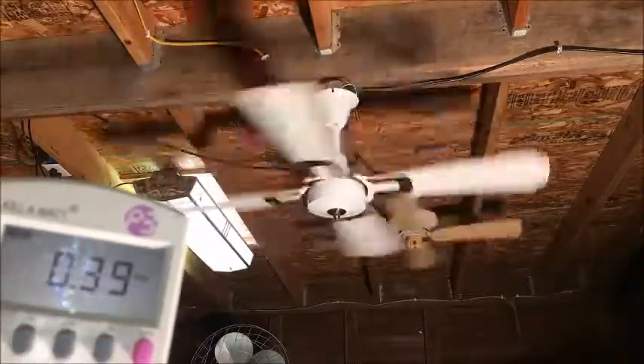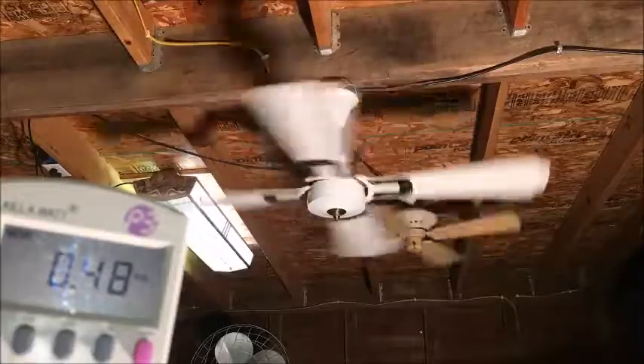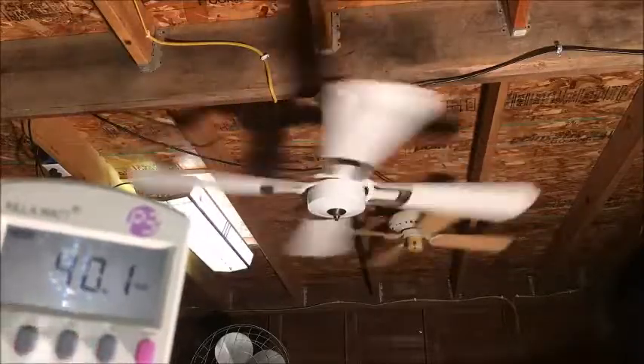That's the low speed — let's see how many watts: 28 watts, 0.6 power factor. Here's speed 4, which is the next speed up: 0.4 amps, 40 watts, power factor almost three-quarter.